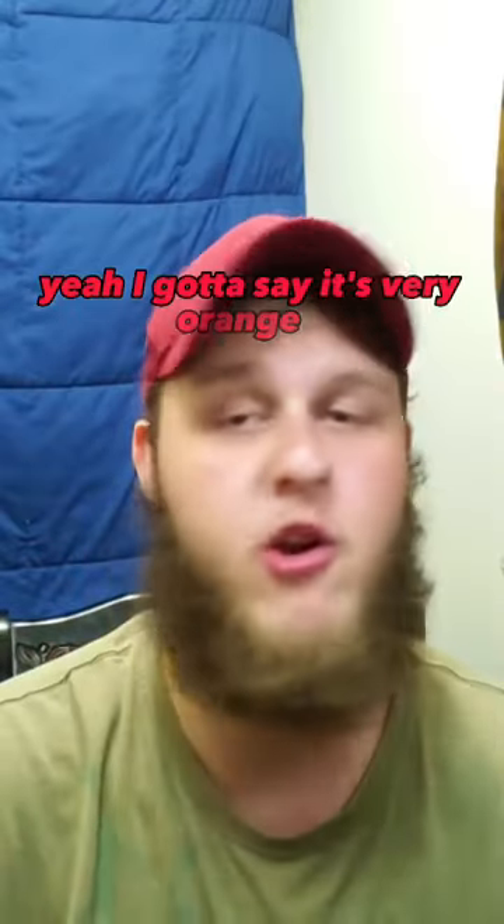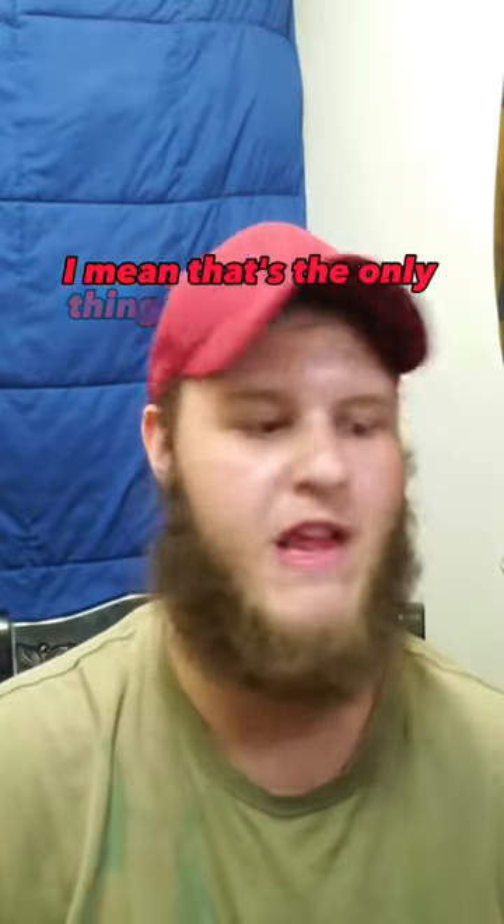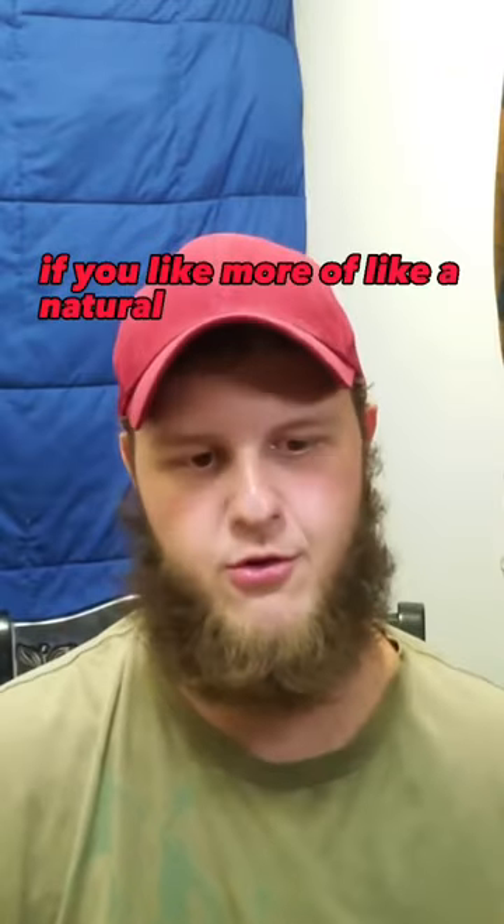We'll go ahead and put that in there and shake it up. Wow, yeah — very strong for sure. It's very orangey, very very orangey. I mean that's the only thing going on with it. If you like orange, more of a natural tasting orange, I think you're really gonna like it.